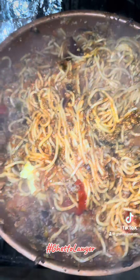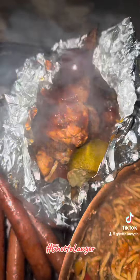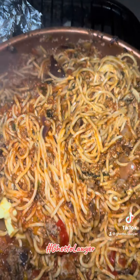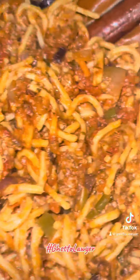Yeah, baby. Go ahead and put the tie back on that. I made that.